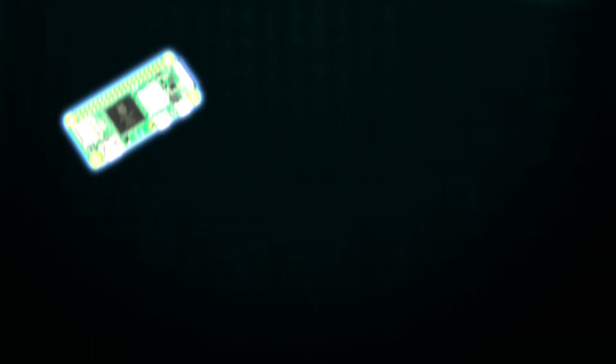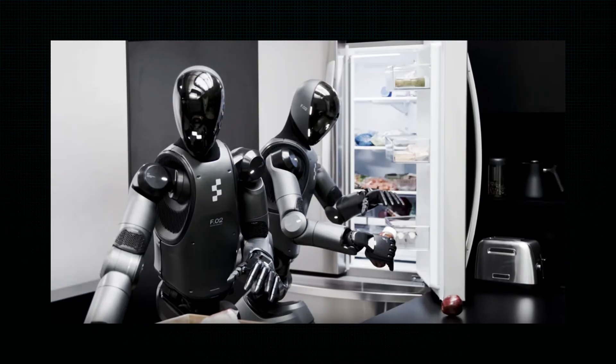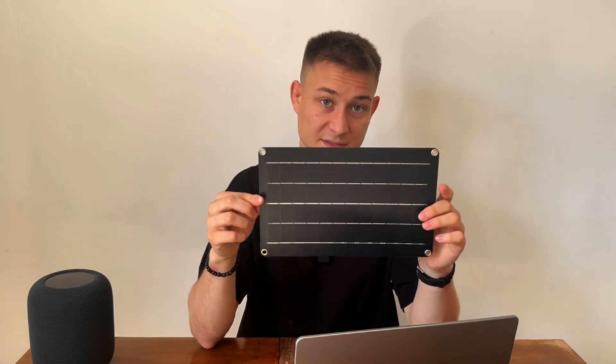You will also learn some electronics basics. The brain of the system is the Raspberry Pi Zero 2W — it has 512 megabytes of RAM, so it's quite hard to fit a reasonable LLM here, but we'll do it anyway. Instead of AI models, you could use it for a web server, Home Assistant hub, robotics, and so on.